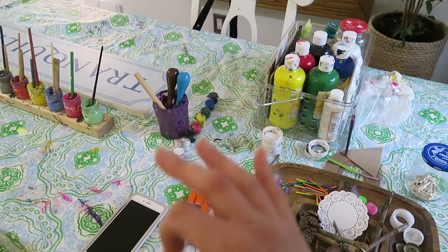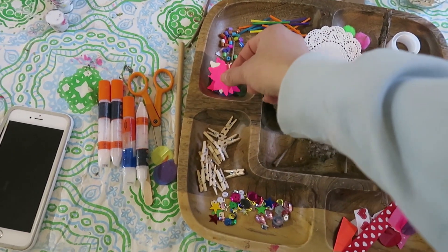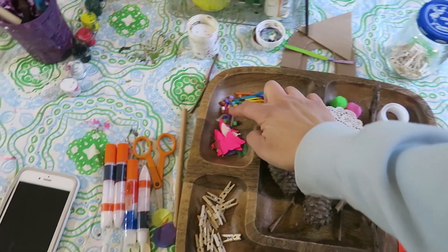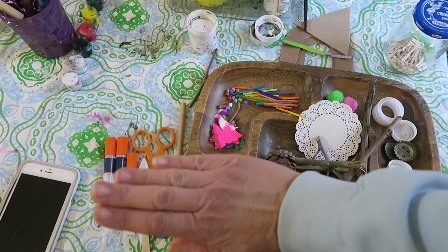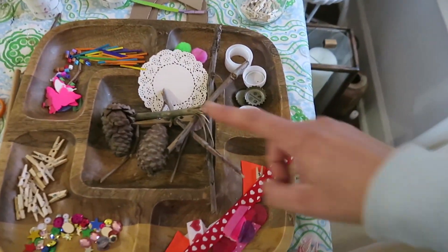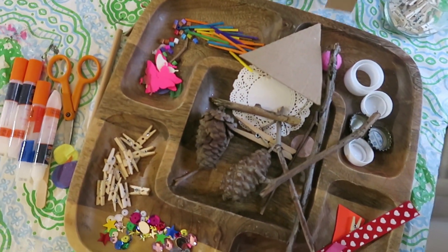Over here is stuff we had from art we were working on before. When my kids are working on art I leave it out for a few days, because sometimes they'll go back to it. This is some of the stuff from the previous project and they'll probably want to add it to this canvas — wooden hangers, some sequins, recycled art, little wood sticks from the Dollar Tree, and IKEA beads that you put on a bead tray, make a design, use wax paper and an iron, and they melt together into a design.